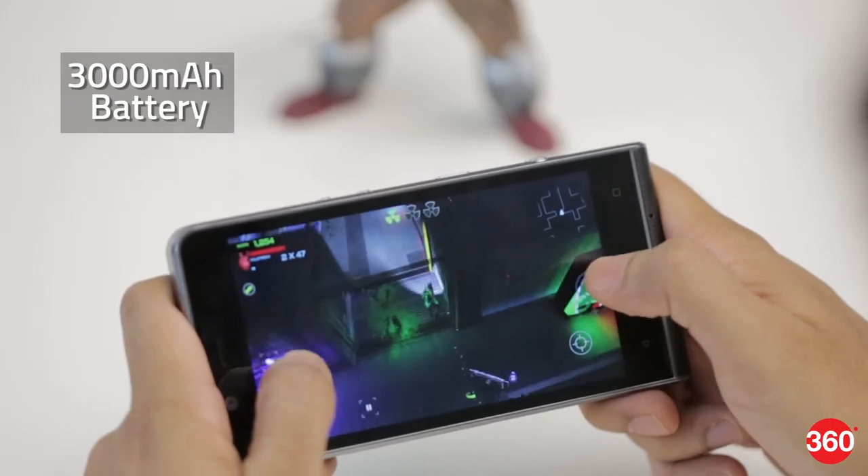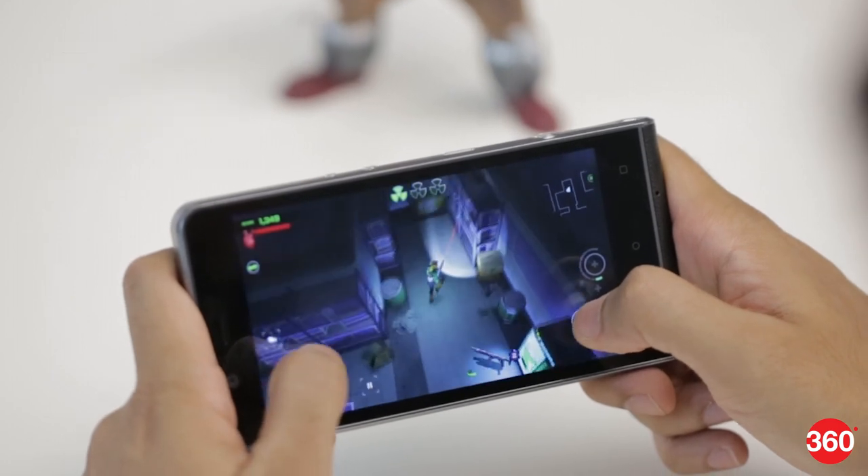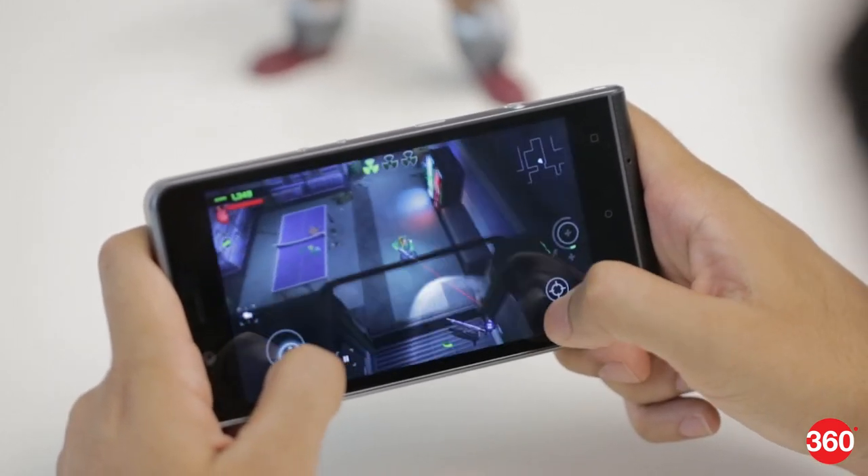The 3000mAh battery will last a full workday but don't expect it to go an entire 24 hours on a single charge. Gaming and camera usage makes a sizable dent in the battery level. There's MediaTek's Pump Express fast charging support which will give you about a 30% charge in about half an hour — not great, but still better than nothing.